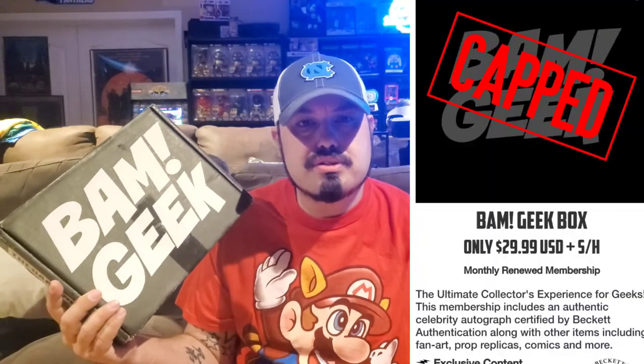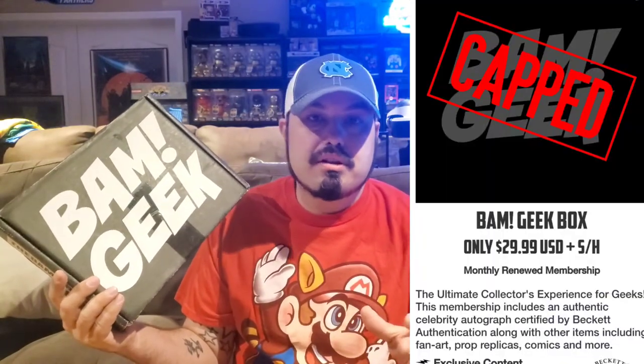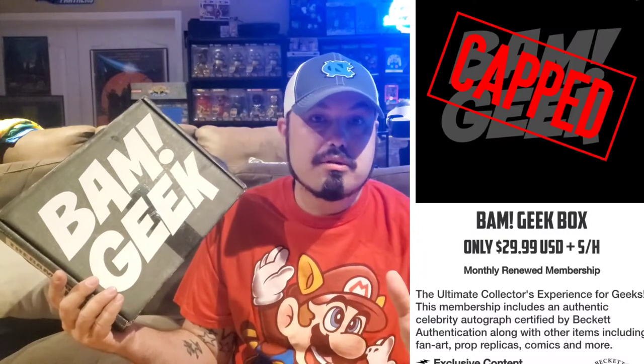I've been getting BAM box for a few months now and I've enjoyed the service so far. One of the key points to this service that's different from most is that this box will give you a celebrity autograph every single month. BAM box also has different variations — this is the BAM geek box, but you can also get a horror themed box and a brand new BAM gamer box, which I'm really interested in getting. This box costs roughly around that $30 price point, so it's not really that expensive, especially when you count in the fact that they'll give you an autograph every single month.